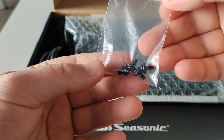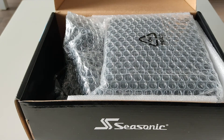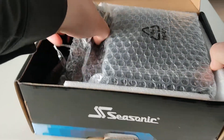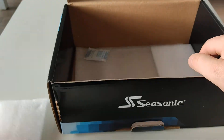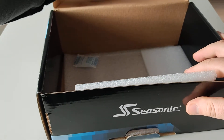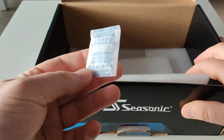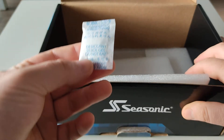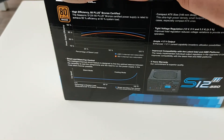Here are the screws, the power cable, and of course the power supply. It's nice to see that they put foam over here to protect it against shocks, and there's some silica gel to absorb any moisture inside the box.